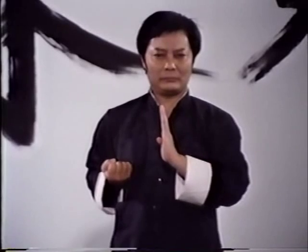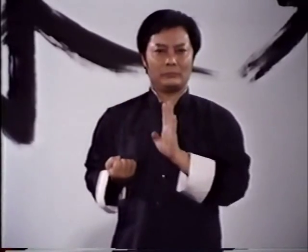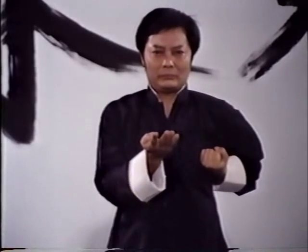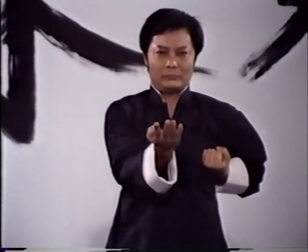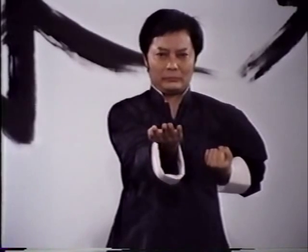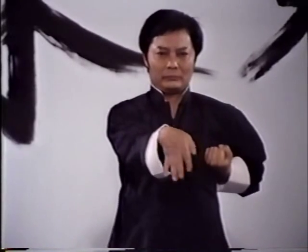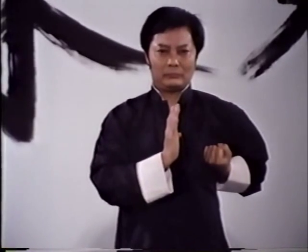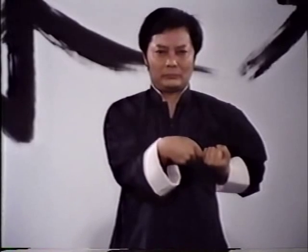Performed slowly from a stationary stance, it permits the student to learn hand coordination on either side of the body. Before attempting to practice this form, first study carefully and thoroughly the previous section on Wing Chun's basic theories. Total familiarity with these all-important principles will greatly accelerate your learning process.